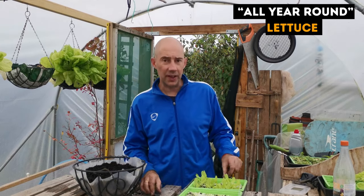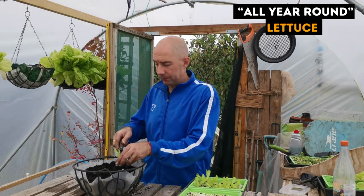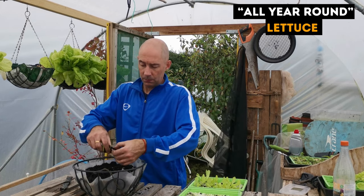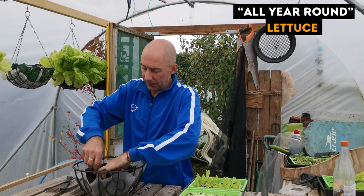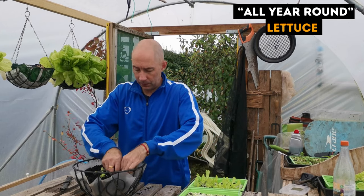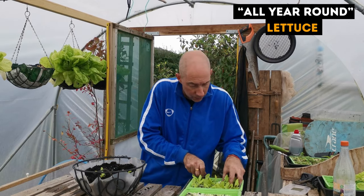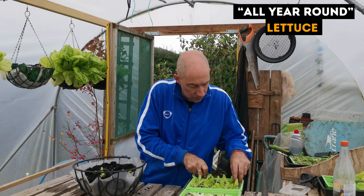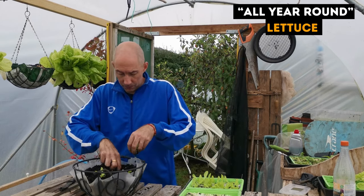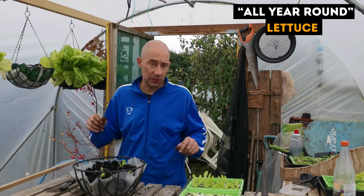Next up we'll do the all-year-round lettuce. I need to prick this out and put it straight into the hanging basket — wish me luck. It will be very delicate on this bit. We'll probably put four or five into this one hanging basket.